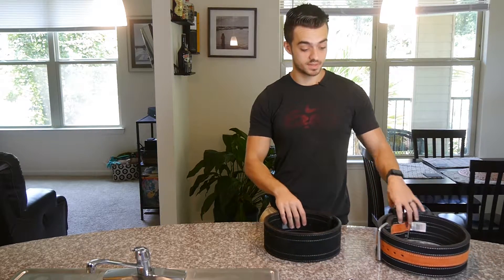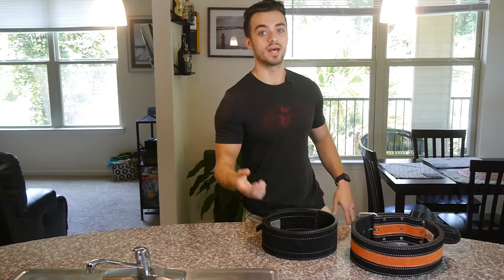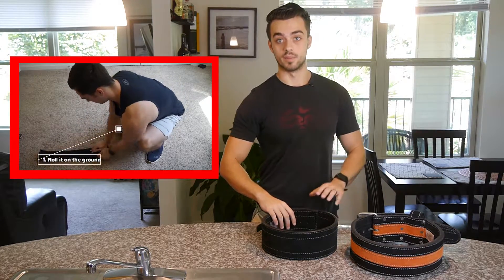Obviously both belts, since they are leather and thick material, will need to be broken in. And I have a step-by-step tutorial on how to do that in the description down below, so you can check that out if you're wanting to know how to break in your belt.